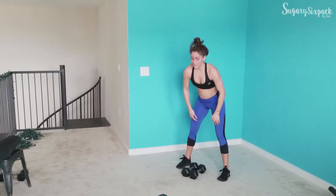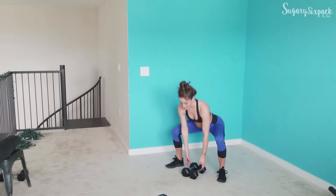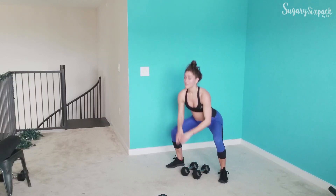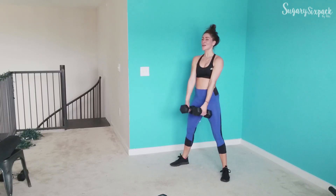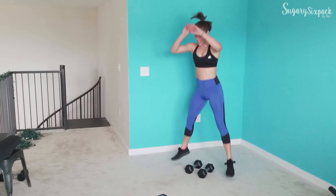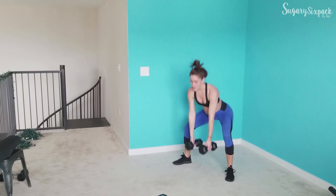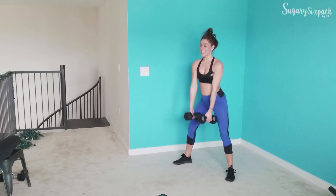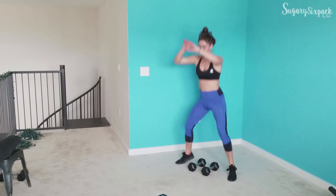Sumo lift and hop — and then we are on to the last round, pat yourself on the back. Lift, hop, right here, guys. We want good form, we want to keep moving, and we want to push ourselves — that is it, that is all. Doing your best, because that's what matters — what you can give, what you can do, not what anyone else is doing. Just what you're doing. 10 seconds — 5 — and rest.